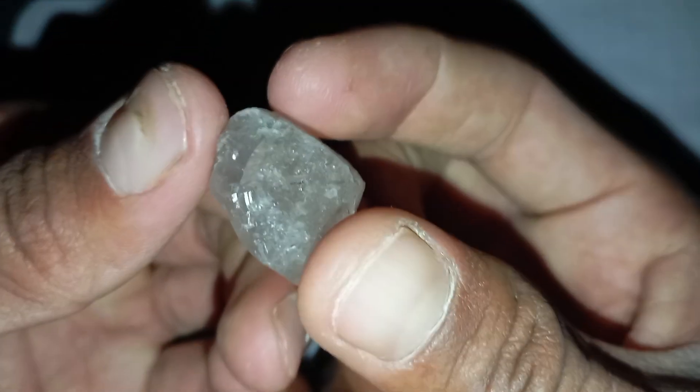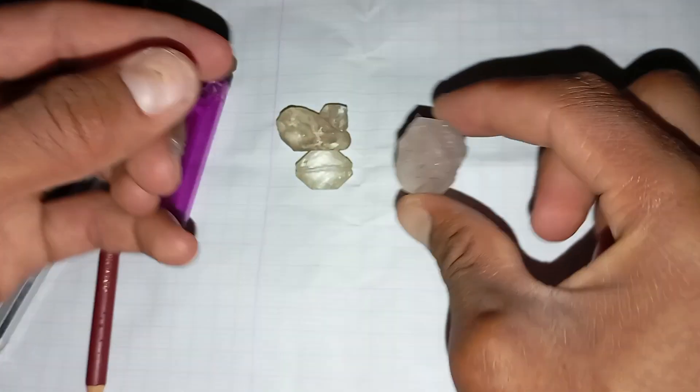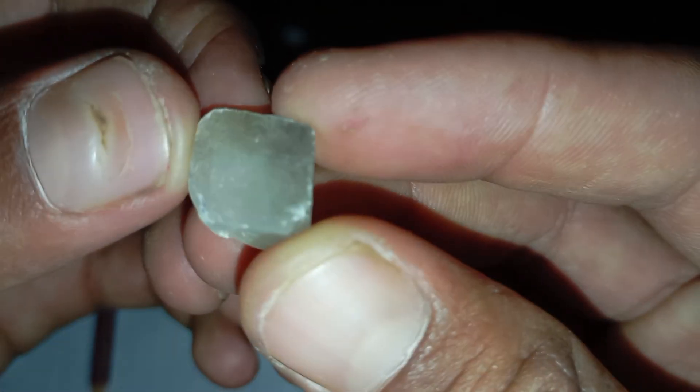Learning how to identify raw diamonds at home can save you from mistaking ordinary rocks for valuable gems. By examining the stone's appearance, hardness, density, and thermal properties, you can get a strong idea of whether it might be a diamond. However, for complete certainty, professional testing is always recommended.